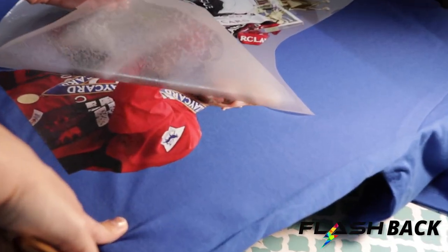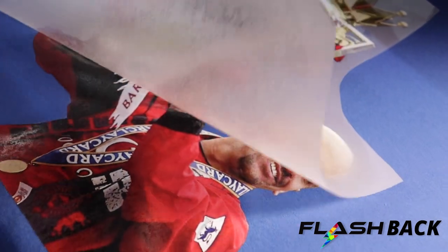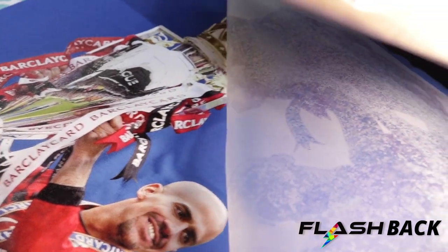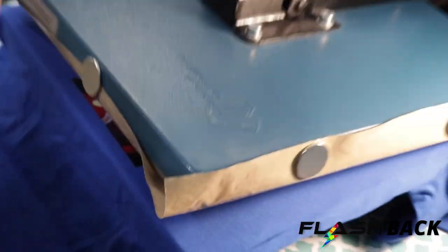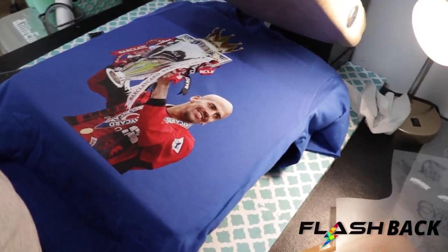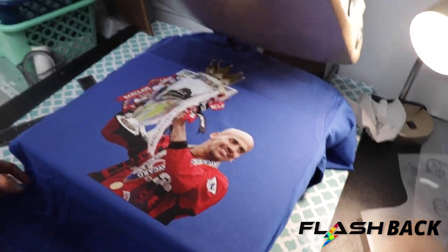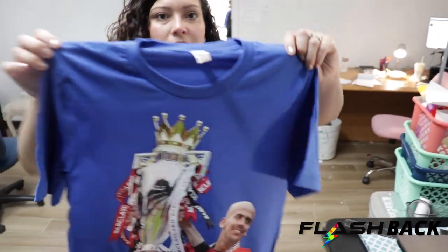Look how great that came out — that's insane! And that's not even a vector; it's a really high-definition picture from one of our loyal returning customers. All right, one more press — six seconds. Look at that! That looks like high, high quality. Take it out — we got some good results on that t-shirt.